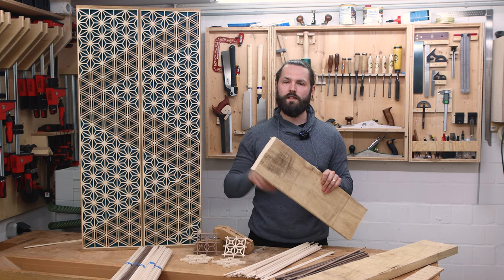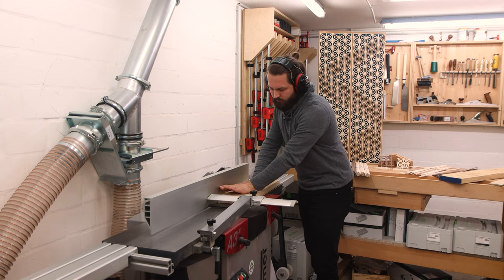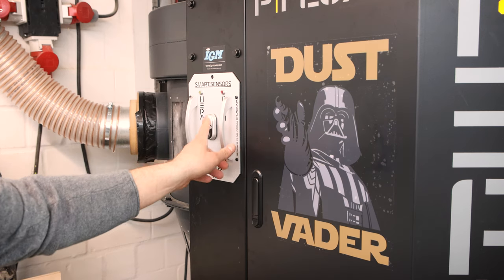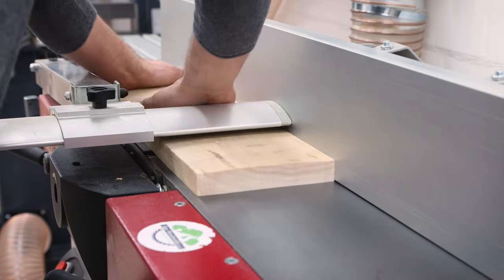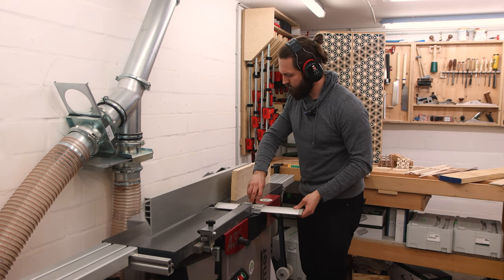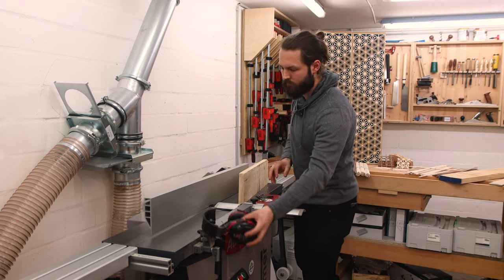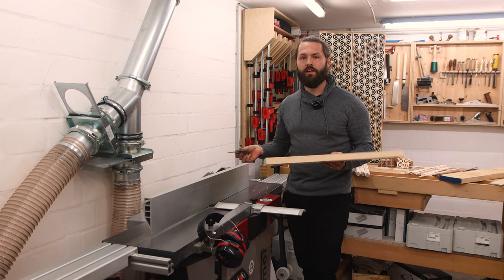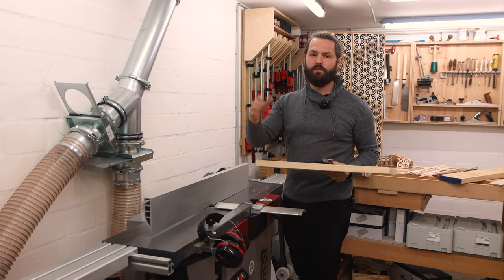Alright, for the first step of making Kumiko strips I'm going to head to the jointer and joint one face and one edge of the board. Nothing fancy here — just one plain face and one plain edge. The only thing I do is check it for square. Looks good, and the next step is re-sawing at the bandsaw.